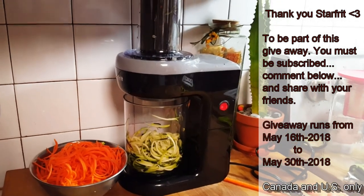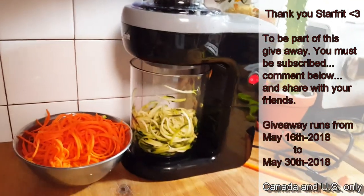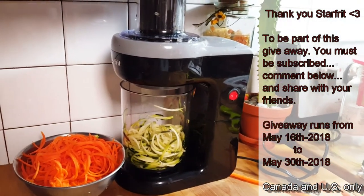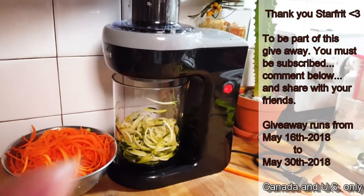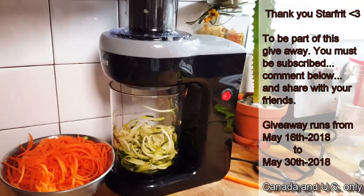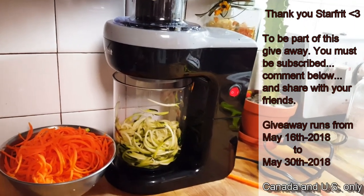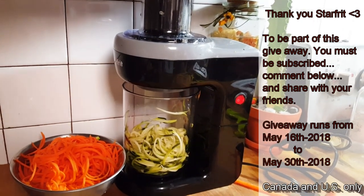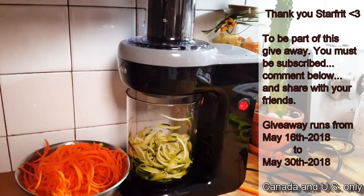You can incorporate more raw dishes in your diet. My daughter is going to make a beautiful Thai coconut soup and submerge those beautiful noodles to make a Thai noodle soup. Thank you again for always coming by. If you want to be part of this giveaway, you have to be a subscriber, comment below, and if you share, come back and tell me where you shared it — your name will go in twice.